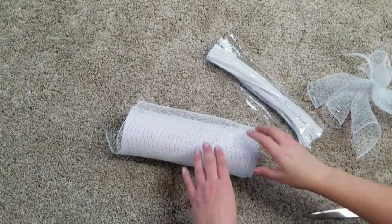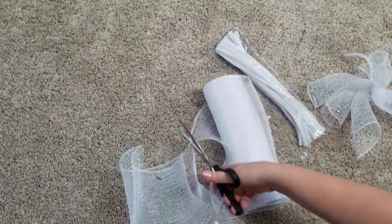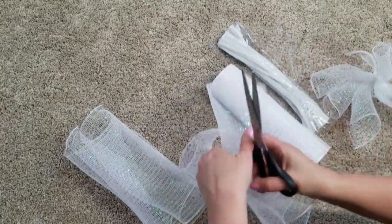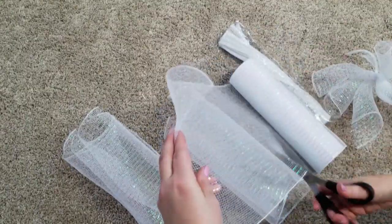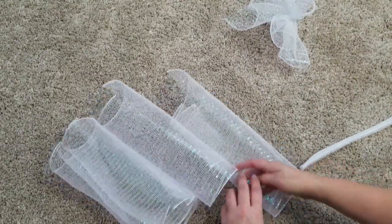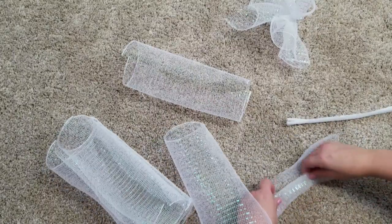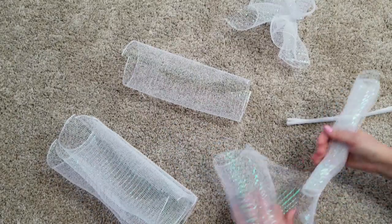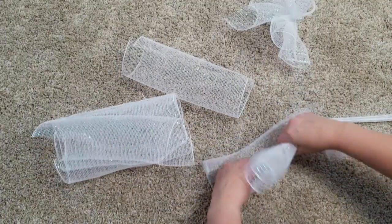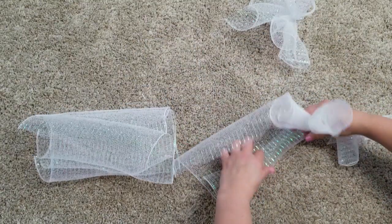Once we have them glued down in place we are going to set them aside and start with this white decorative mesh. I am going to cut three pieces for three different sections, so you're going to have nine pieces total, and then you're going to need three different pipe cleaners. We are just going to roll them up as though we were making a wreath — three to each section — and then we're just going to tie them off with a white pipe cleaner and set them aside.